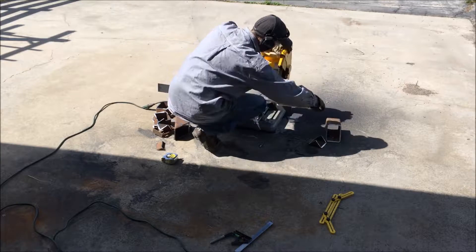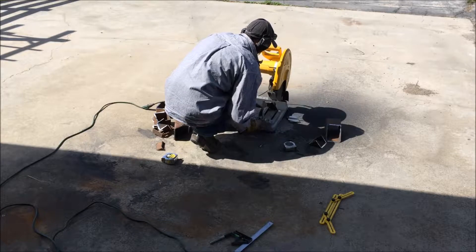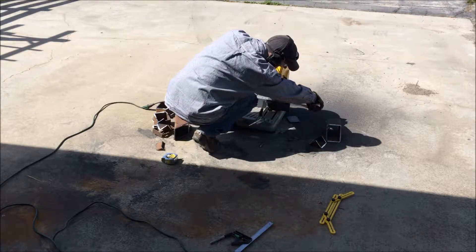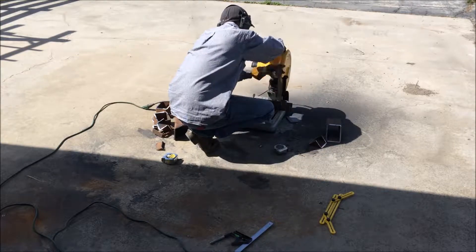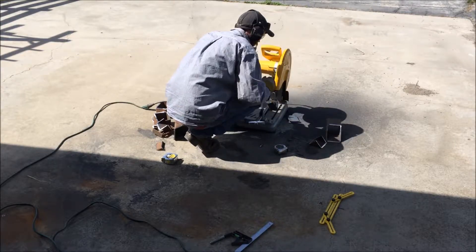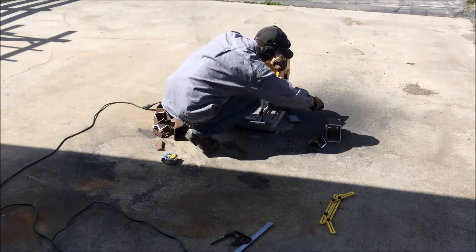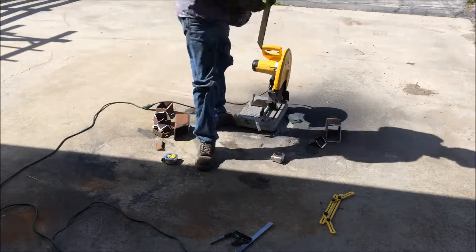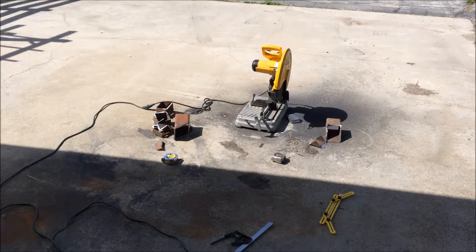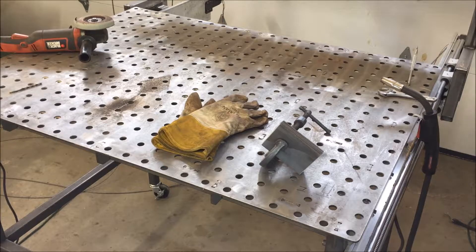Here I'm cutting 3-inch flat bar at 4 inches for the pads of each foot. I tack the 4 pieces of flat bar together and then drill one hole.